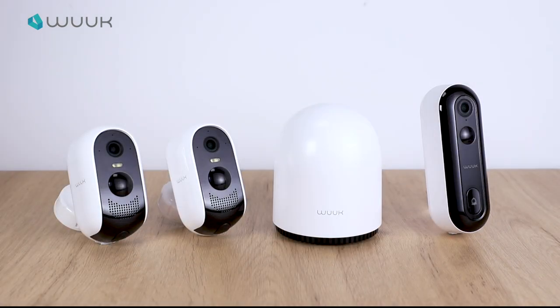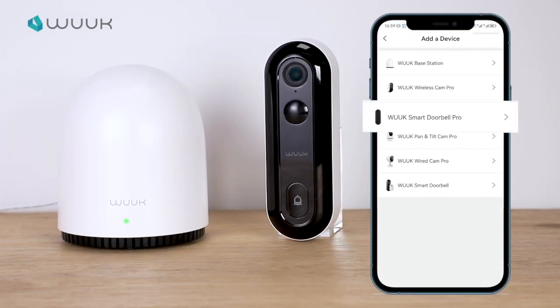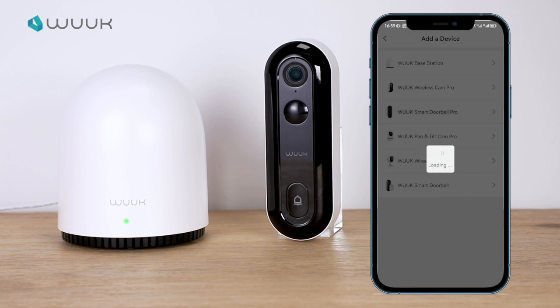You can continue to add sub-devices. Select WUK Smart Doorbell Pro. Follow the instructions and press continue.